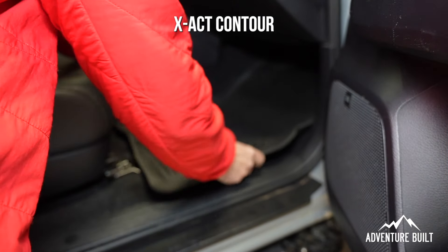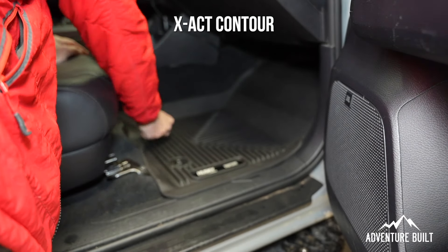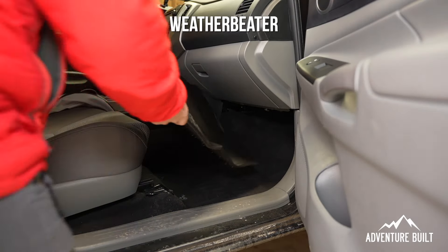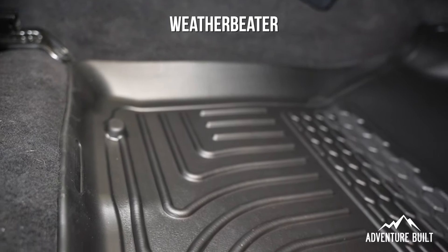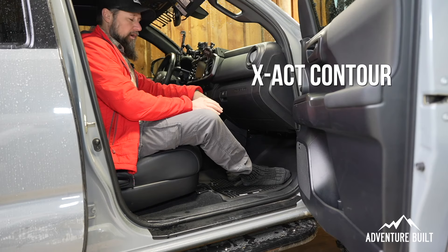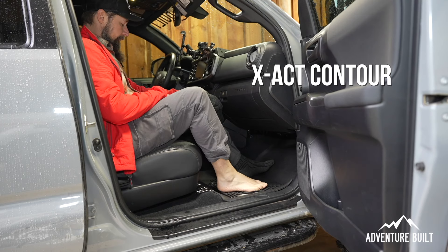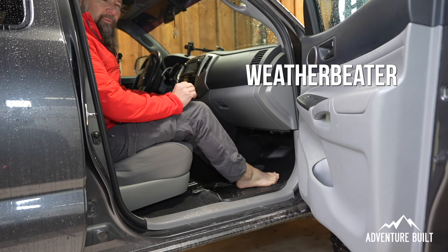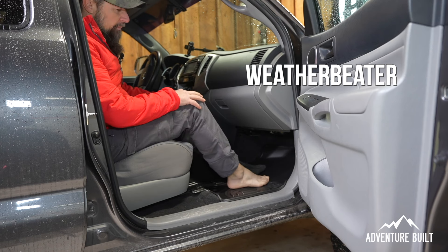Now let's see how they fit in each vehicle. The Exact Contour into the third gen Tacoma — it's already been in here for a few days, so it has the shape down pat. Very easy to go in, and it fits very tight and nice. The WeatherBeater in the second gen Tacoma — it definitely fits, but it's a lot less refined of a fit. Sitting on the Exact Contour with just socks on is very nice and comfortable; barefoot is also very nice. In the second gen with the WeatherBeater, with socks on it doesn't feel bad at all, but with bare feet it's definitely not as comfortable — a little rougher, more of a plasticky feel instead of the more rubbery feel.